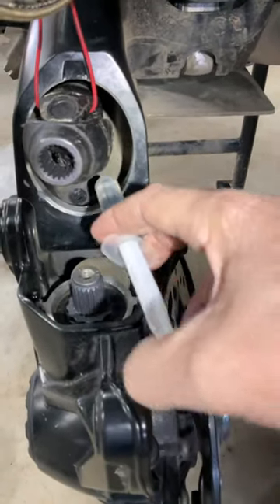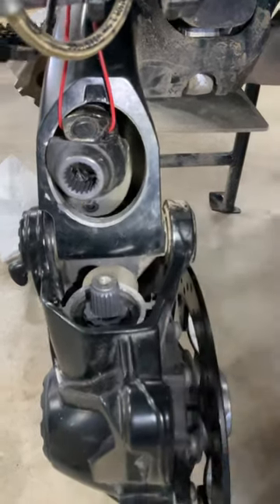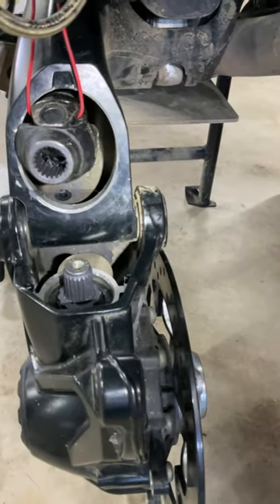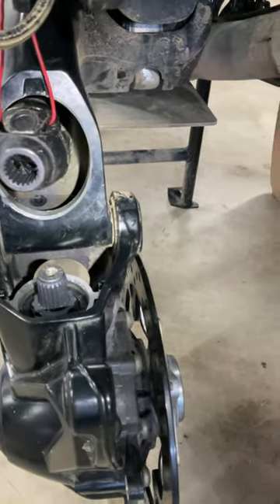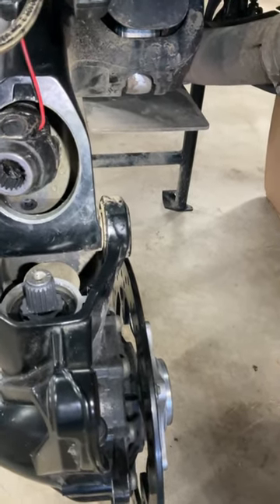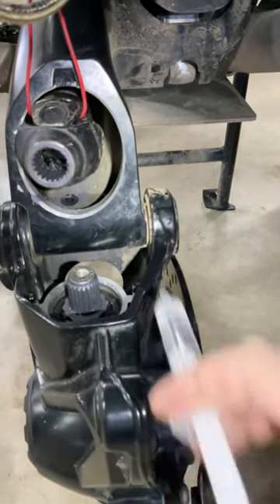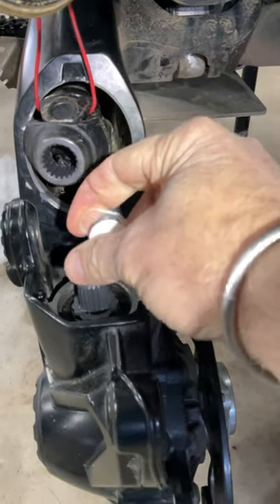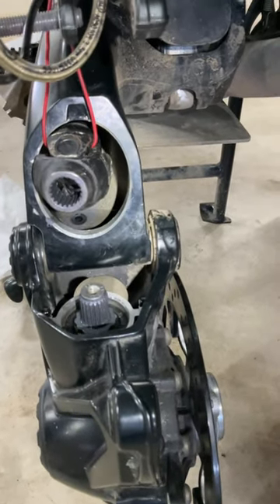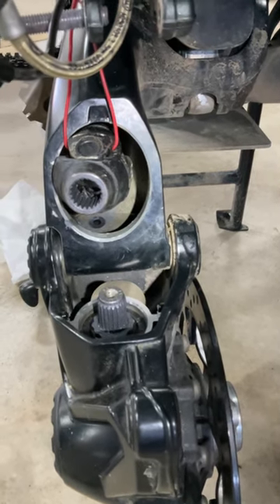I want to add 20 milliliters of water so that you can see where the water line is in relation to the drain. Keep in mind that the geometry will change quite a bit once the bike is on the ground with weight on it.